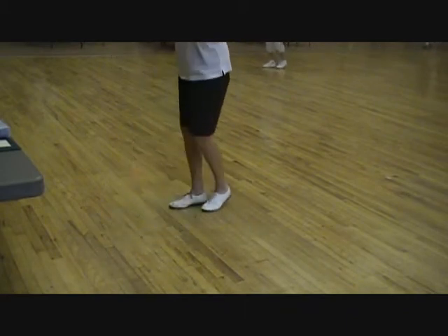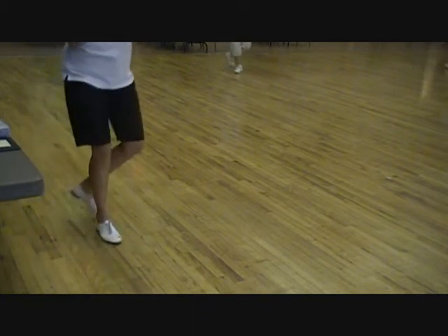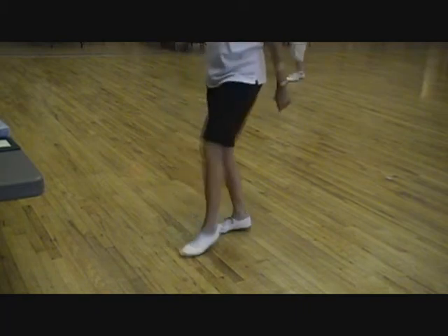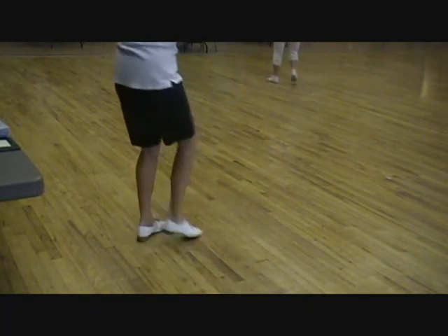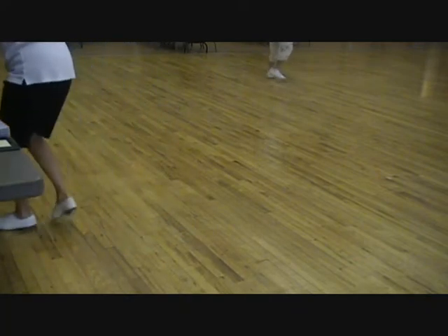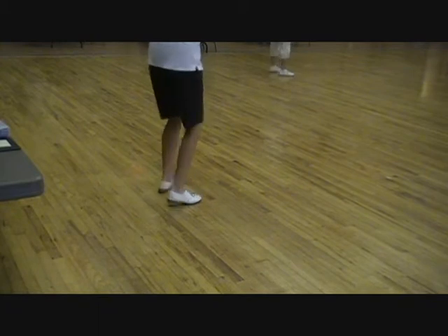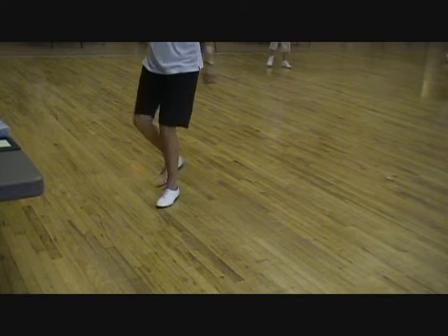Cowboy. Super paw. Heel toe vines. Triple half right. Two basic. Heel toe vines. Heel toe vines. Triple half right. Two basic.